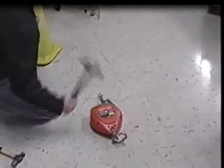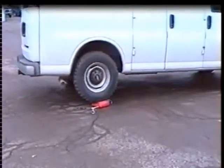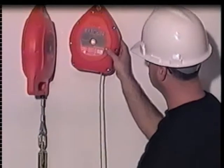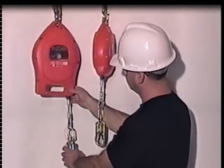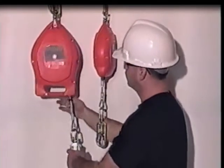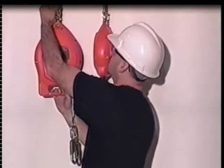We hope that our extreme durability challenge proved that light weight does not mean light duty. Even after bashing, dragging, dropping, or running them over, our new Miller Falcons proved to be rugged and heavy-duty self-retracting lifelines.